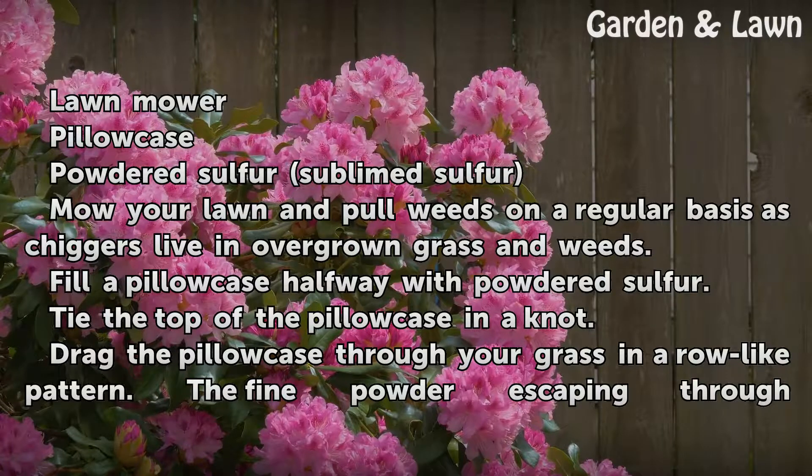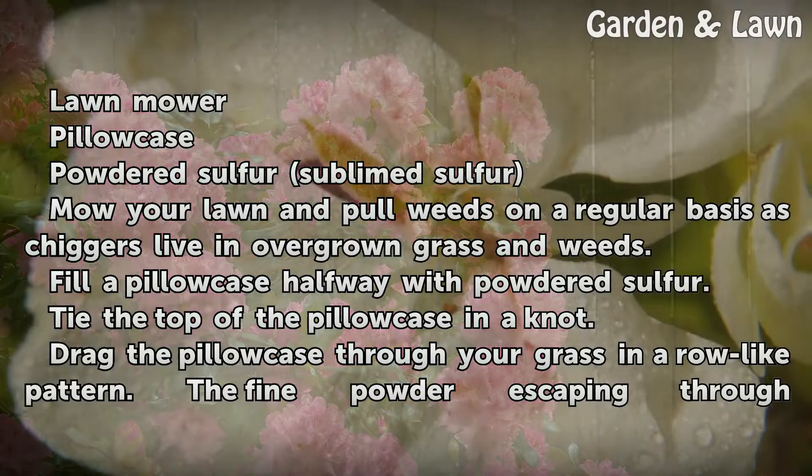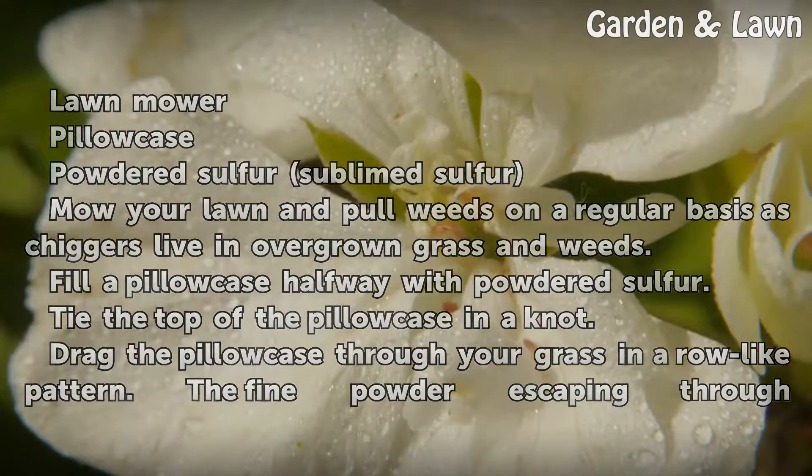Mow your lawn and pull weeds on a regular basis, as chiggers live in overgrown grass and weeds. Fill a pillowcase halfway with powdered sulfur. Tie the top of the pillowcase in a knot. Drag the pillowcase through your grass in a roll-like pattern.